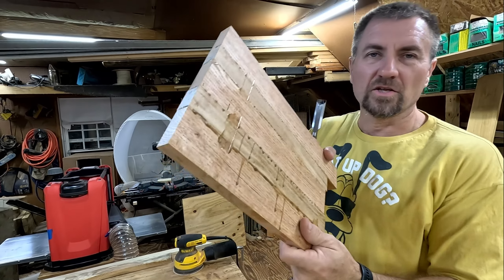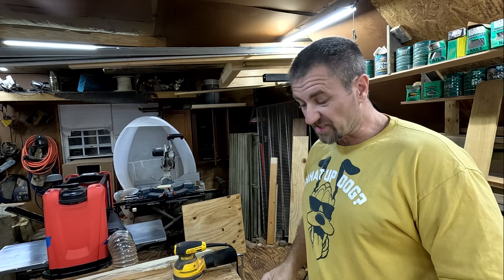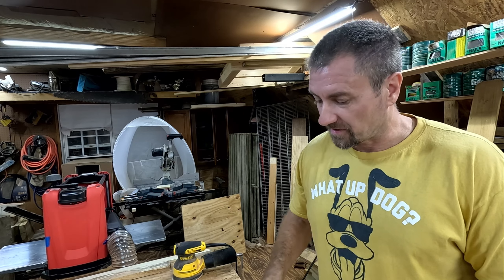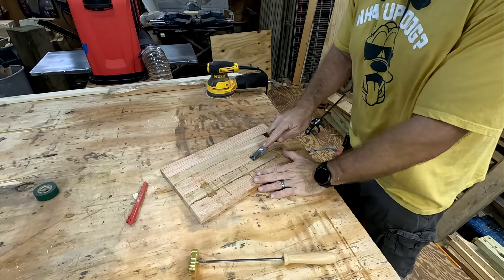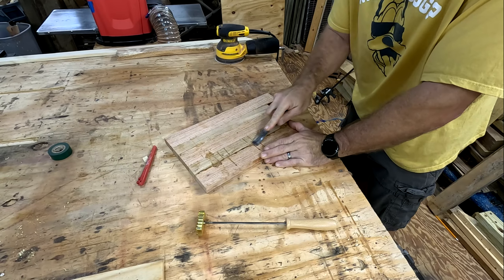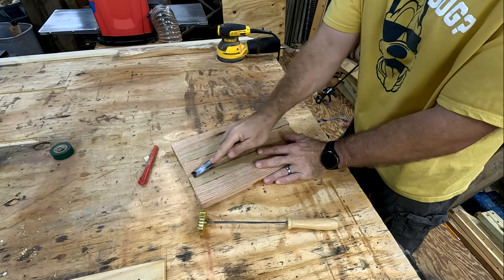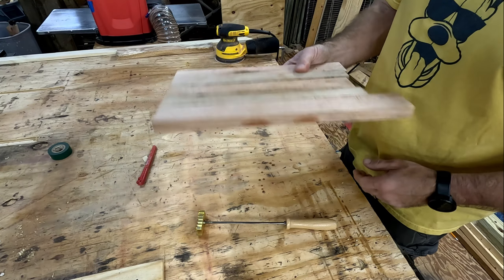We're going to get the glue off. What I'm going to use is just a little chisel — just don't go too hard because then you actually make a groove and you have to sand it out, plane it out, or join it out. You just got to get it off. Let's get all this glue nasty stuff off so we can actually put it in the planer.